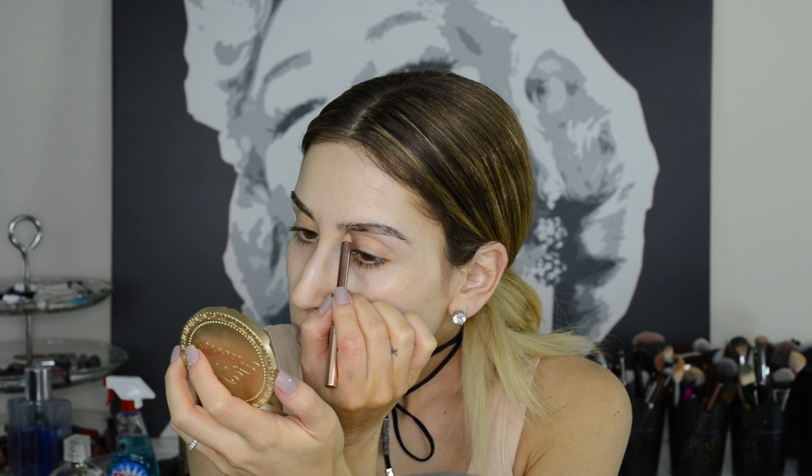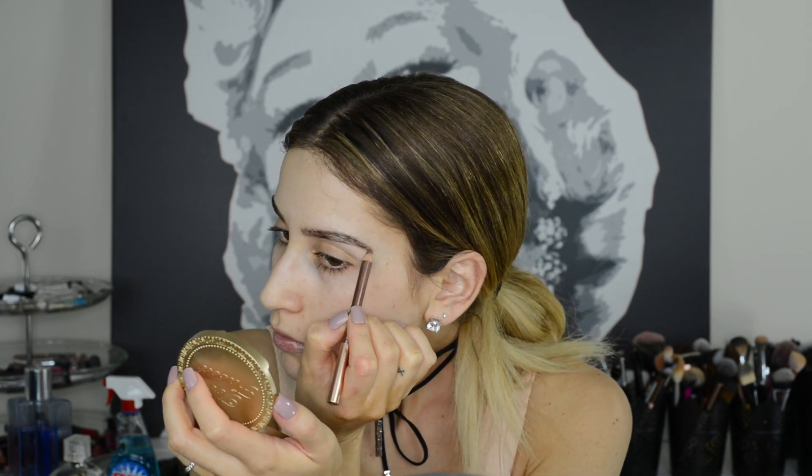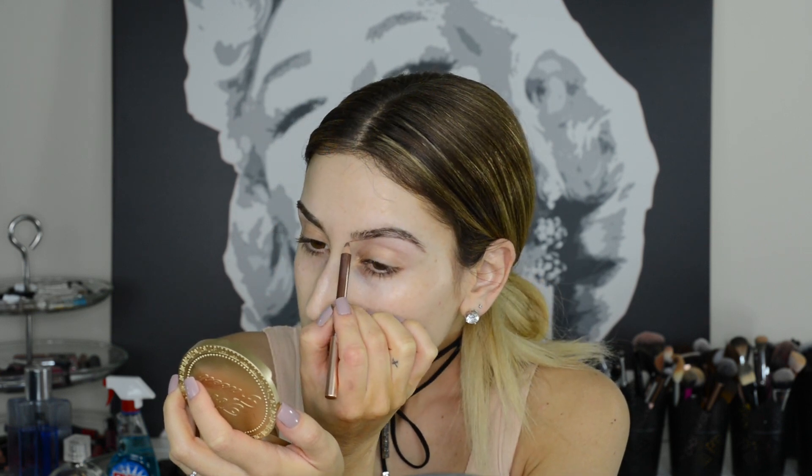If you are prone to over-plucking, take an eyebrow pencil or eyeliner and outline the bottom of your brow to your liking. This way you have a distinct border between your eyebrow and everything below it, so you know not to pluck above that line.